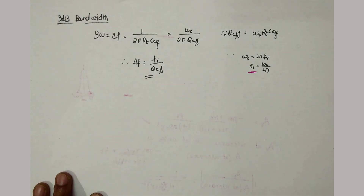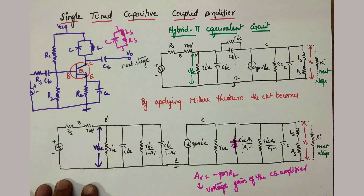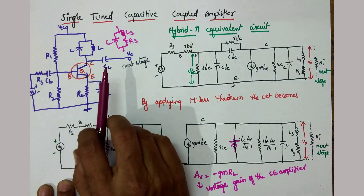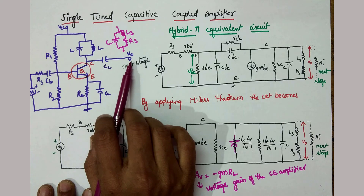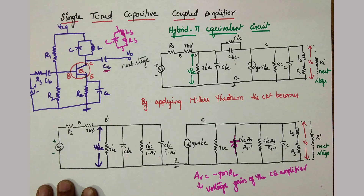So this is the analysis of the single tuned capacitive coupled amplifier. The reason it is called capacitive coupled: this is a single stage of a multi-stage amplifier, and to connect the output to the next stage a capacitor is used — that is the reason it is called the capacitive coupled amplifier. Thank you very much. In the next video I will go for the double tuned amplifier.